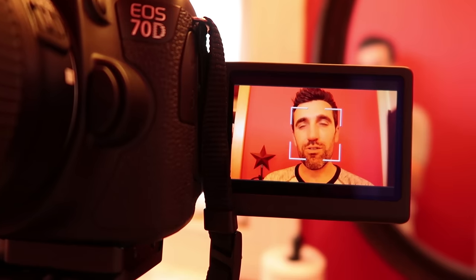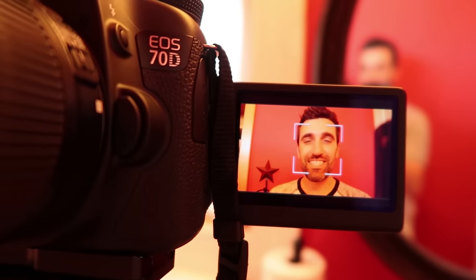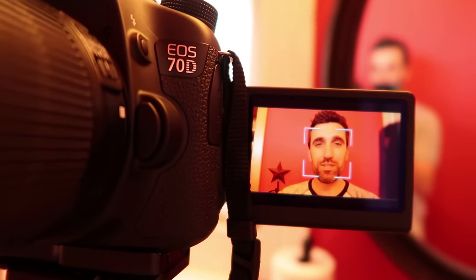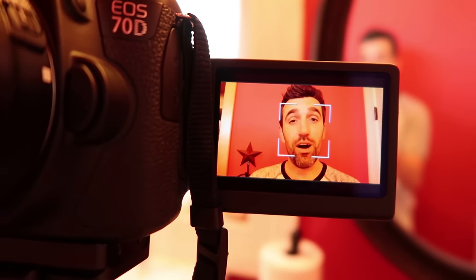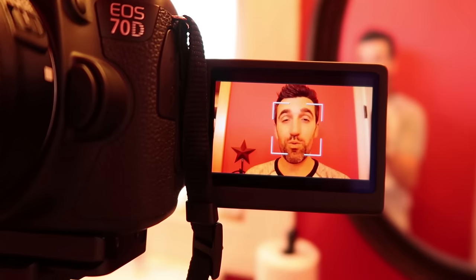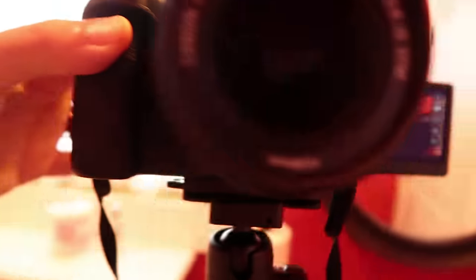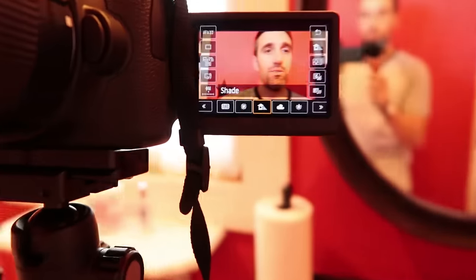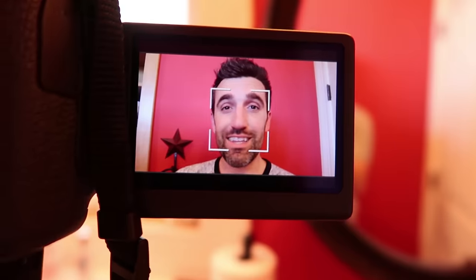Indoors with mixed light you get this sort of yellowy-orange hue, and that's really what's going on here. So what we're going to do is fix that by adjusting from auto white balance over to an incandescent or tungsten white balance, and that's going to cool things down quite a bit. Let's jump into the menu and set this to tungsten light — and you can see immediately the skin tones look a lot more natural.